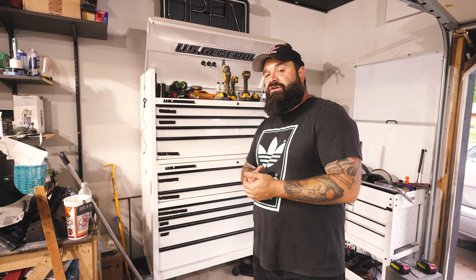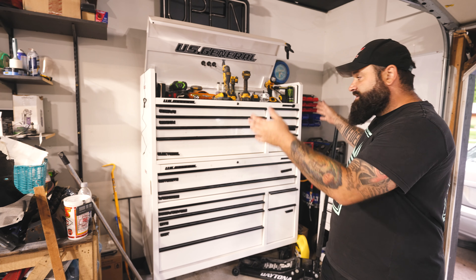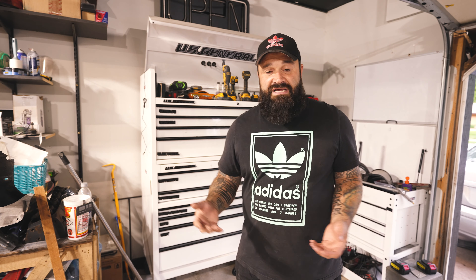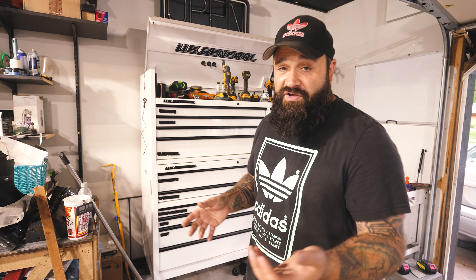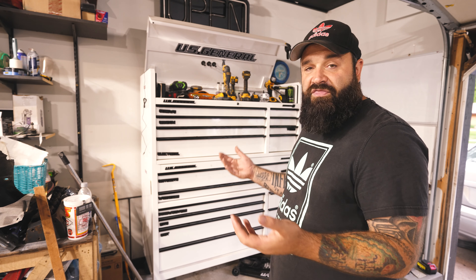Hey guys, quick tip for anybody with a U.S. General Series 3 Harbor Freight toolbox. I have the big tool chest and the top thing, but if you have the drawers and everything, this is what this tip applies to. It's an ease-of-use kind of thing. I'll just get right into it — what I did might help you out. I don't know why I didn't think of it sooner, but it's helped out quite a bit. Took like three minutes to do.